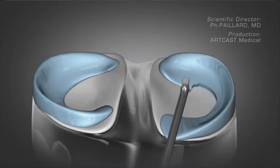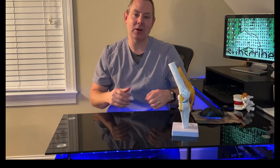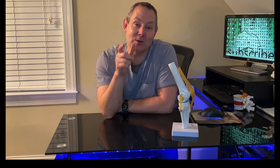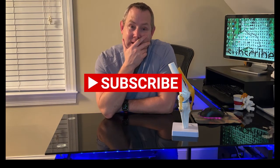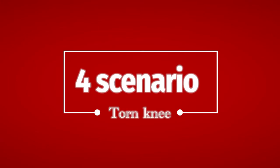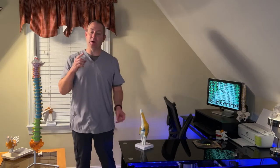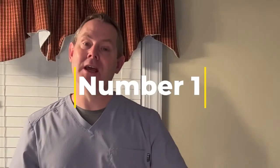That surgery will help so the knee doesn't catch again when you bend and straighten it. There are four things to watch for if you think you have a meniscal tear. Number one — and the biggest one — is if it feels like your knee is catching every time you bend or straighten it.